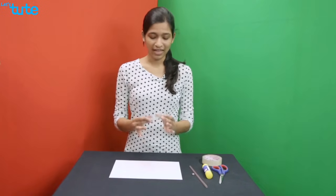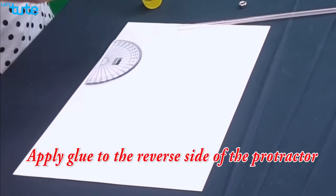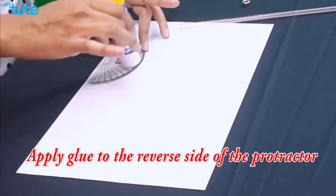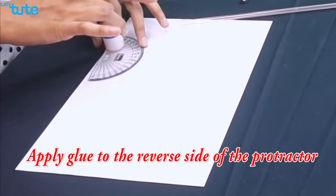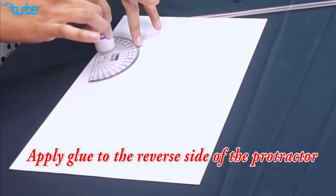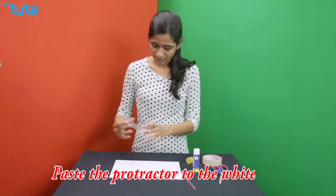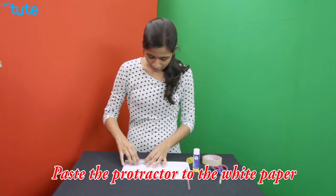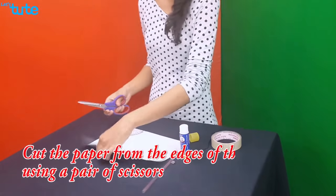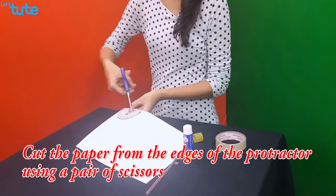First, take your protractor and on the reverse side, apply glue. Make sure you apply it well, uniformly. Once it's done, paste the protractor on the white paper. Then, using a pair of scissors, cut out the paper from the edges of the protractor.